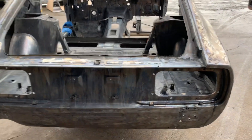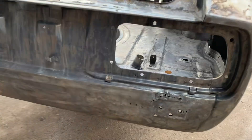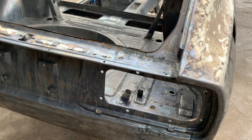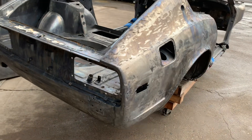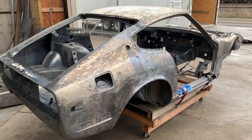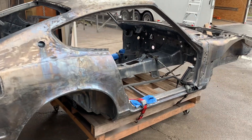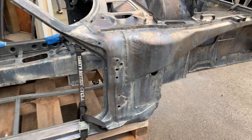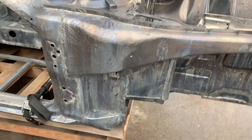You can see where it's been punched in here in the rear — fixed some of the rust-through there. You can also see where it's all been cut away down low, with repair work there.